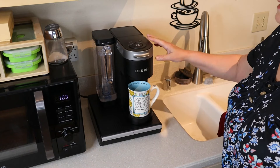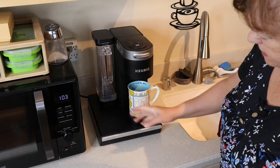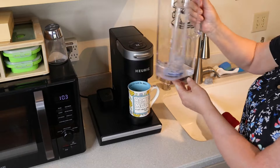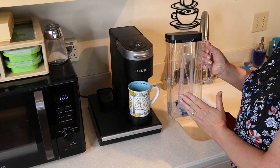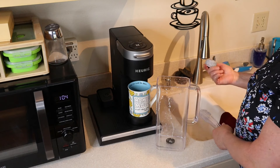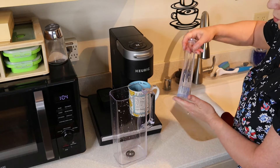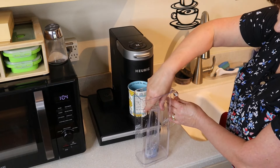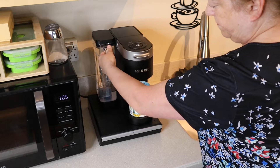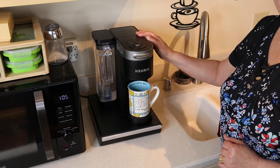The coffee maker has now exited the descale mode — the K light is no longer blinking for me to brew another cup, and we're just about out of water. So now I'm going to empty the reservoir, rinse off my filter, put the filter back in its holder and then back into the water reservoir, fill it with clean water, and now we're ready to brew a fresh clean cup of coffee.